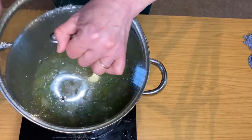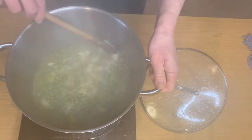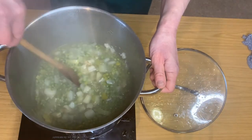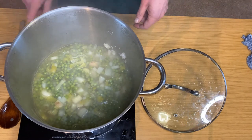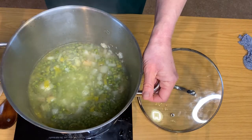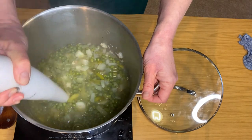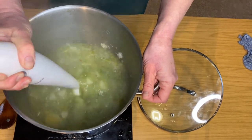After 10 minutes, check the vegetables are cooked by squashing some potatoes against the side of the pan. Take it off the heat and allow it to cool for five minutes. If you've got a blender, you can then blend it smooth, or you can leave it chunky.